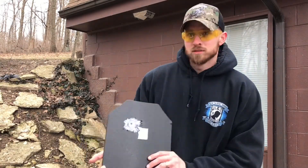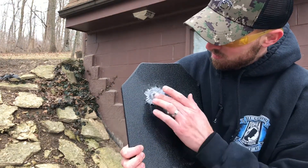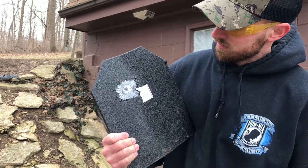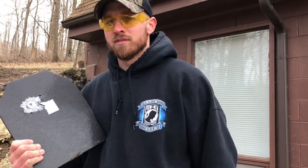We did our 9mm test. I want to show you what it did to the plate — here's a close-up. As you can see, it took the coating off here but did nothing to the plate. No dents, nothing. It just deflected it. It took the 9mm blast just fine. That's our first test.